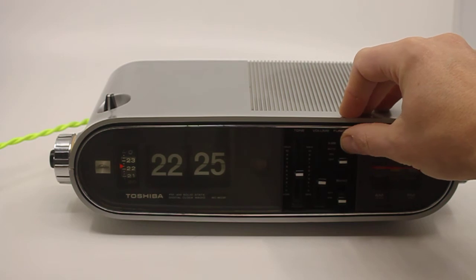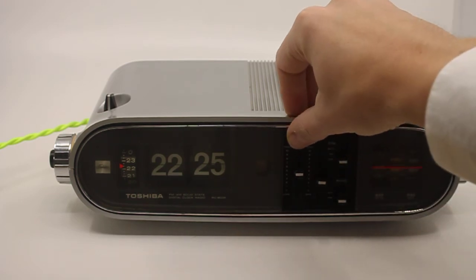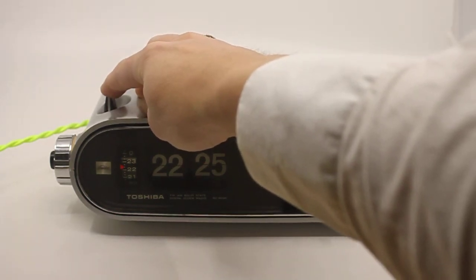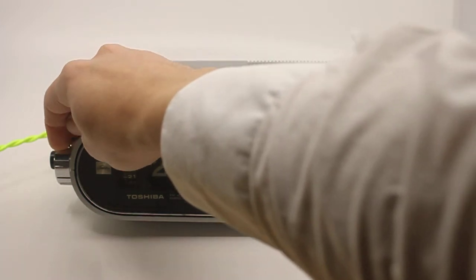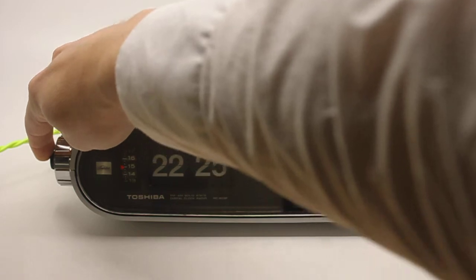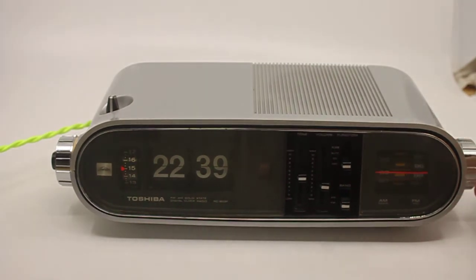Let me show you the functions. You control the radio here — you have FM, AM, volume, and tone. This is the sleep button. With the large wheel you set the alarm, with the smaller wheel you set the time, and with this wheel you change the stations on the radio.